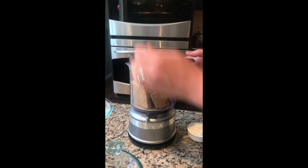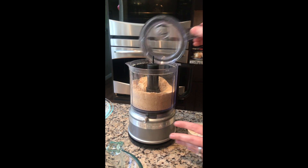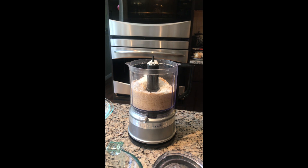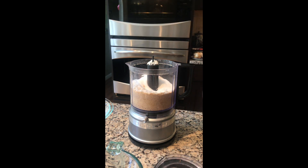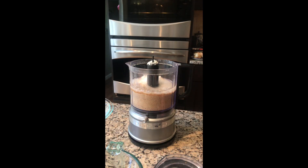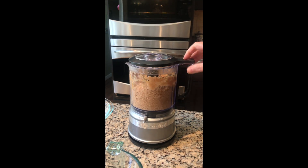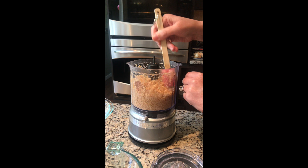Then we're gonna add in a third of a cup of flaked sweetened coconut, a quarter teaspoon salt, three tablespoons sugar, and about six tablespoons melted coconut oil. Give it a stir — it'll be like a wet sandy texture.